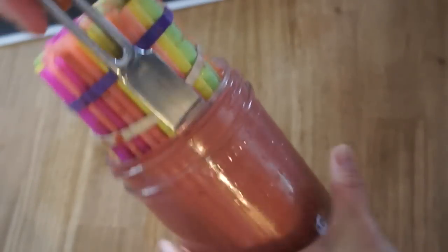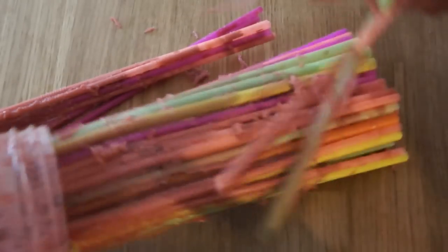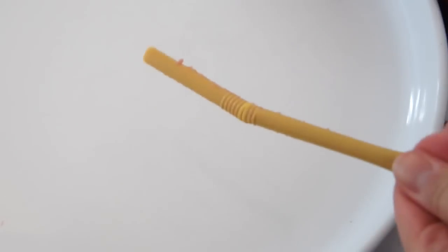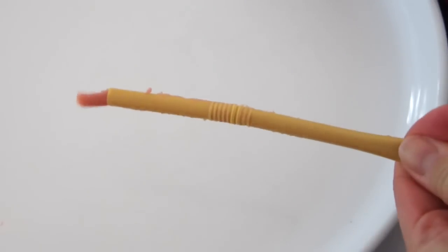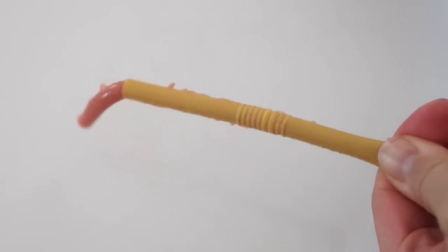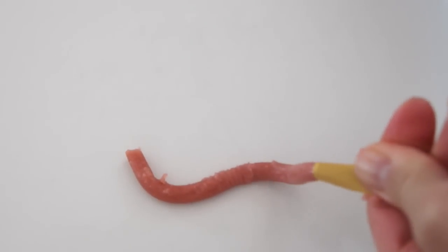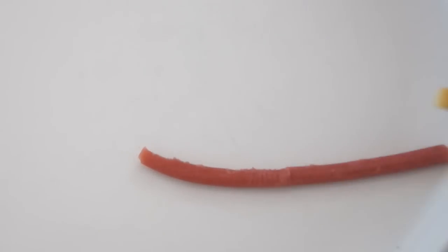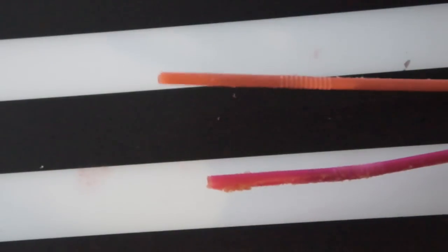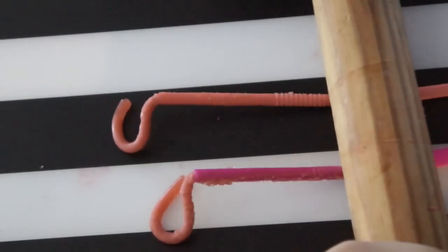To get the worms out, I used a butter knife and kind of squirted around the edge, and then I was able to pull the straws out. There are two methods of getting the worms out of the straws: one, you can just pinch the straw and pull it through your fingers; or the second, which I found more helpful, use a rolling pin to kind of squeeze them out of the tubes.